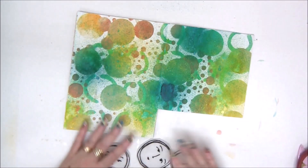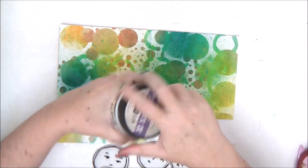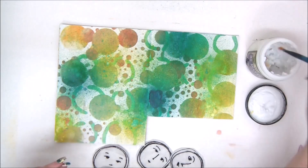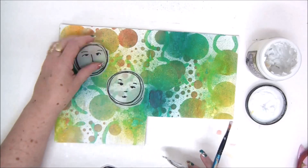I have here a paper that I've already done the background on — just stenciled a few circles and sprayed it a little bit. You can use whatever paper you want for this as the background. You can make your own background or use pattern paper.